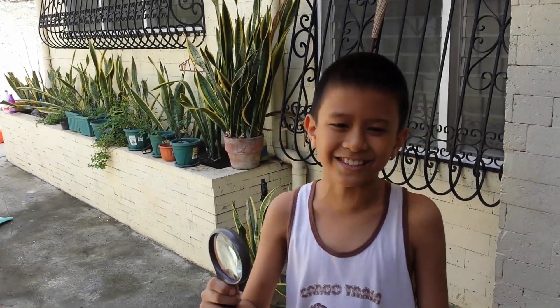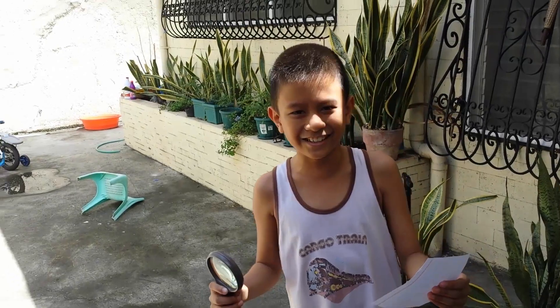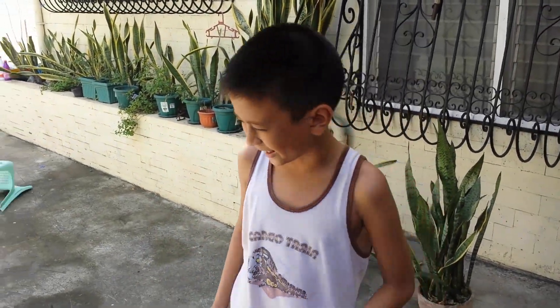Hi! My name is Cyrus B. Valdez and I'm gonna burn this index card using a magnifying glass in the sunlight. So, let's start! First, we need a magnifying glass and index card, and put it in the sunlight to burn.